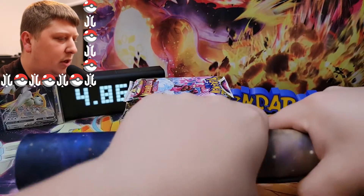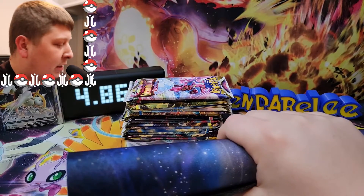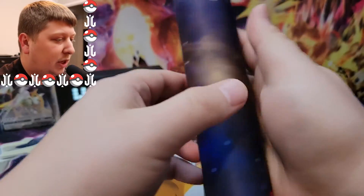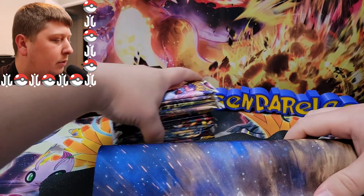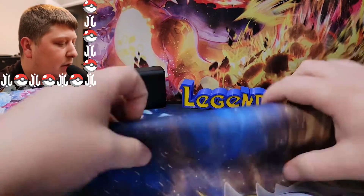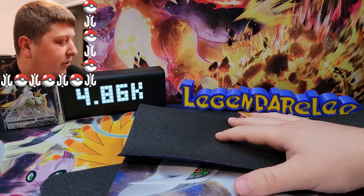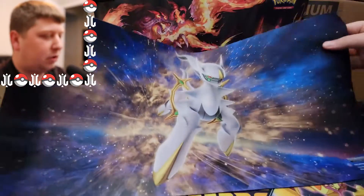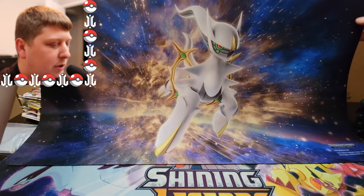Just a little heads up: the holiday giveaway that I had going on for the past month or so — I did ship out the cards for that. I was able to make sure everybody that entered got one, so that was cool. Be on the lookout — I shipped all those out about three or four days ago from the uploading of this video. Let me know what you got — there were some bangers in there, definitely some alternate arts and secret rares. You can tag me on Instagram or Twitter, both in the description down below at Legendary Lee.